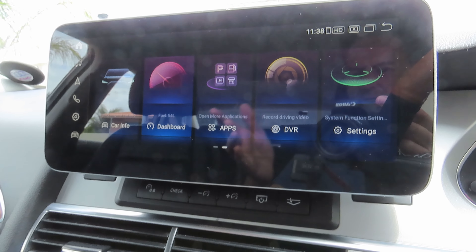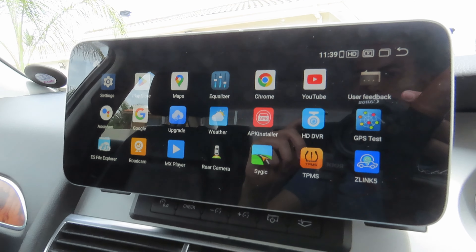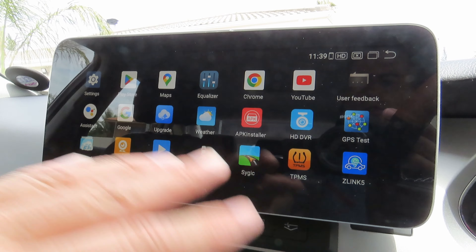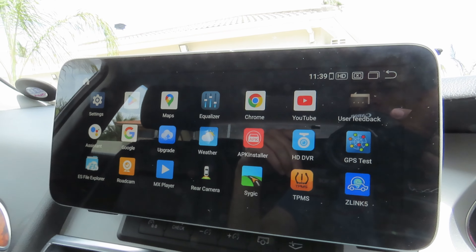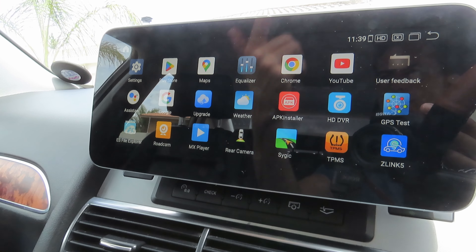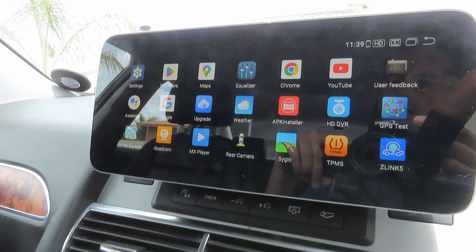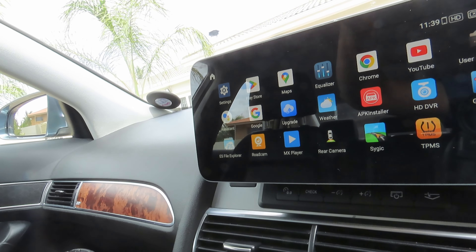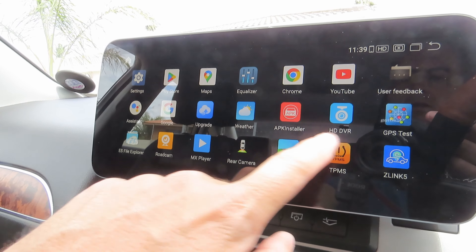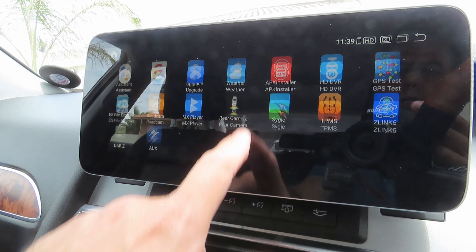Clicking on apps gives you the familiar Android-looking screen. You can go into Android settings, the Play Store, Maps, Chrome to surf the web, YouTube, and Google Assistant. I also have a road cam Wi-Fi app to connect to my DVR so the dash cam can play the image on screen. I don't have that set up right now because I turned the DVR off — it was draining my battery, and I need to find another way to hook it up to the fuse box as I think it might be faulty.